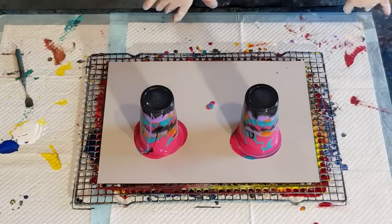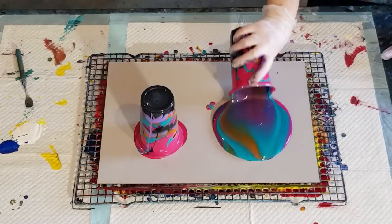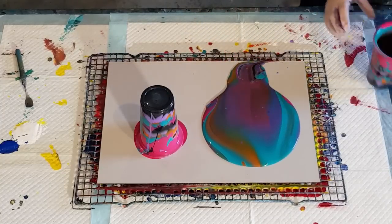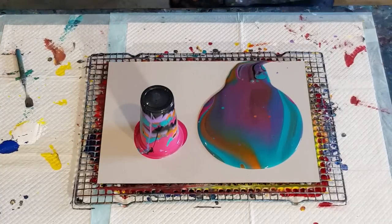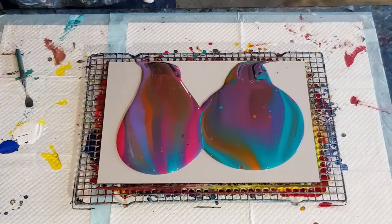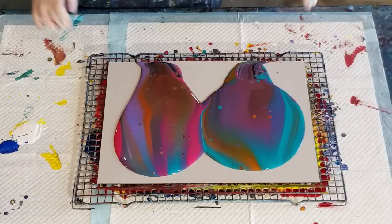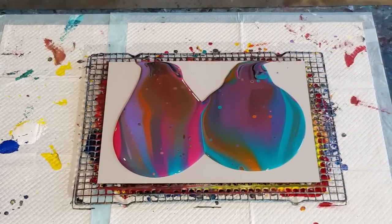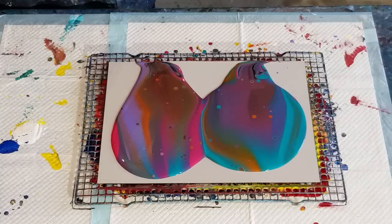I don't want to drag these - I just want to basically flip them over, like so. Pretty colors! They always get a little join line where the cups meet; there's nothing I can do about that. Now while that's sitting, I think I'm going to just get a little bit of black to pop on my corners just in case I need it.